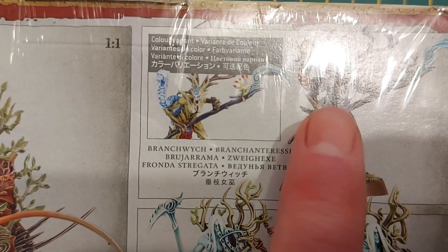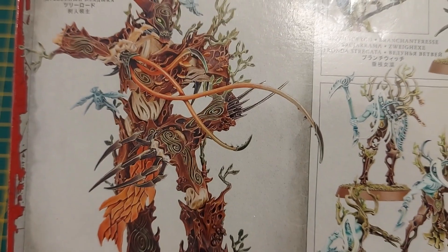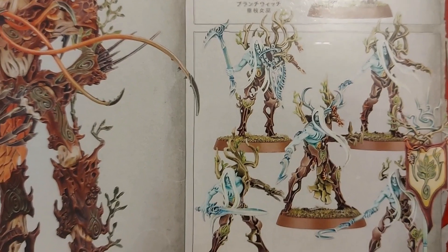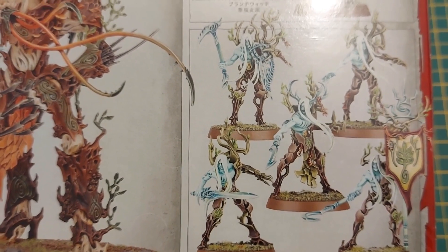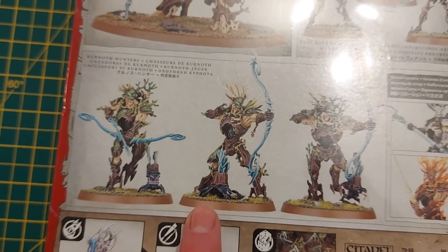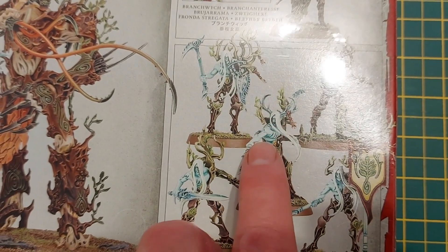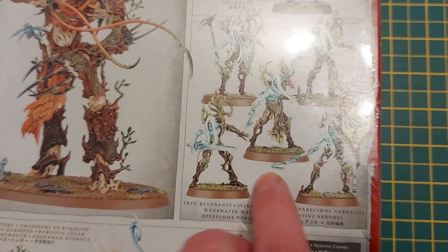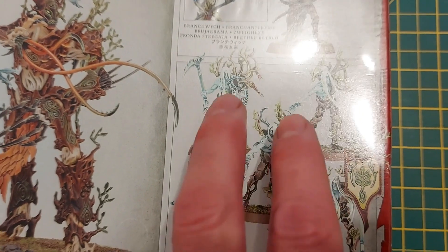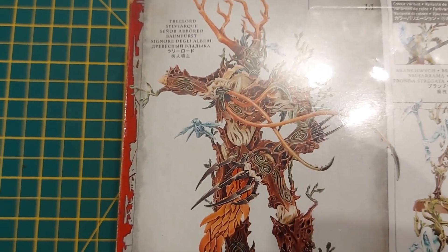I'm not doing the Branchwych first because I want that to go well, and just like Slaanesh I need to gain experience — especially with these wooden people. I want to get used to and happy with color schemes for doing bark and vines and leaves. I think I'm going to start with the tree revenants, start small and work my way up. I'll be doing separate videos for the Kurnoth Hunters, the Branchwych, and leading up to the Tree Lord.